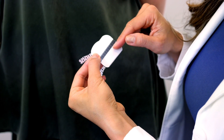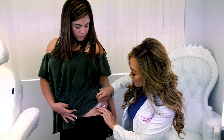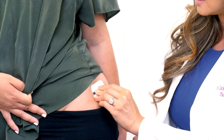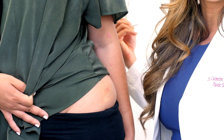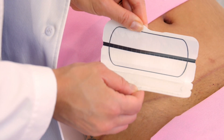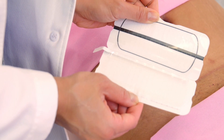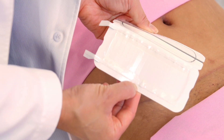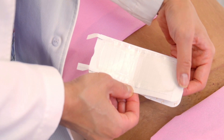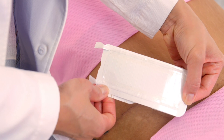Secondly, the stress shield technology stabilizes and protects the scar from clothing and everyday movement. As you see here, when you open the applicator and turn it inside out, it puts stretch on the silicone sheet, so when you release it, it reduces tension on the incision.